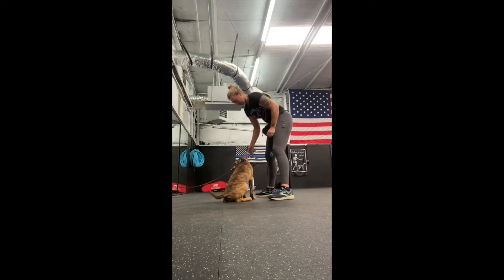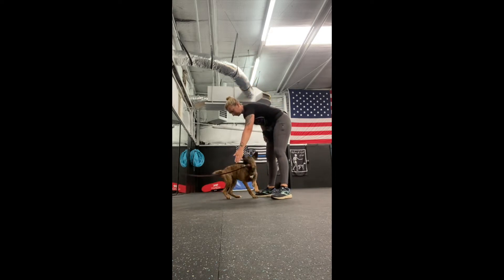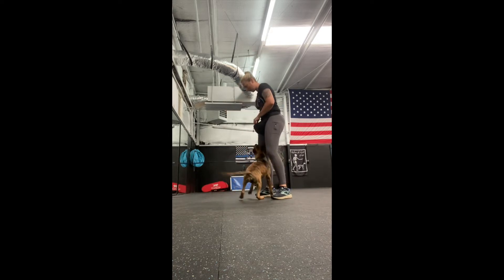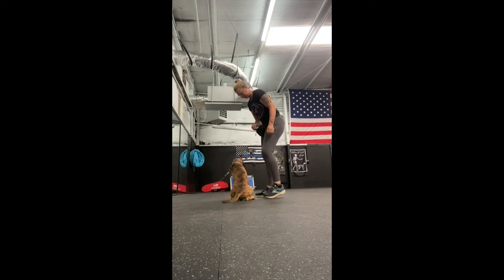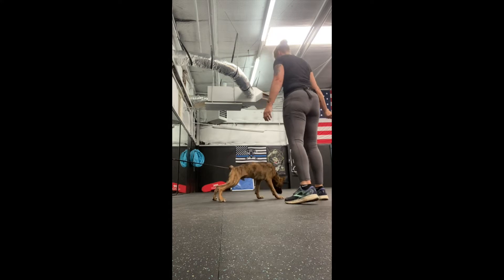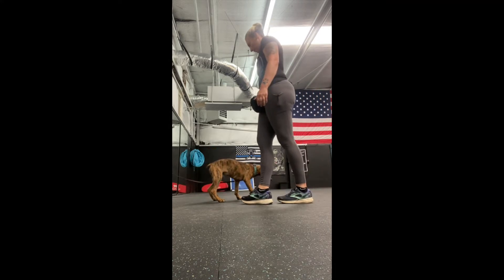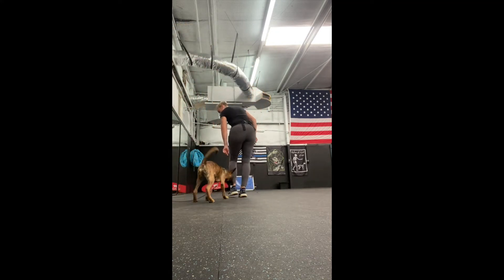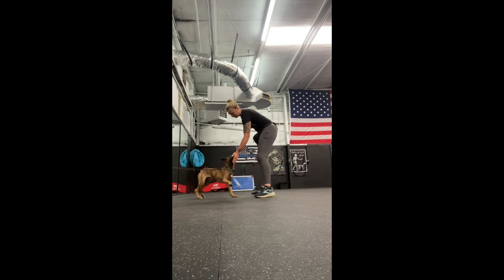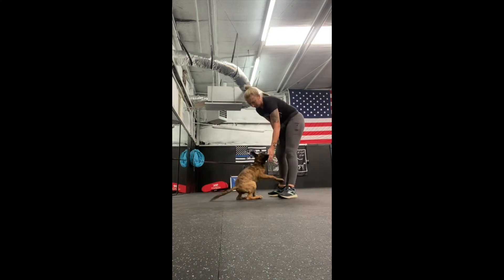Towards the end I'm also starting to introduce a command, saying 'touch' right before he's about to do it — that's how I'm putting it on cue. I'm also using the back tie, not only to minimize his ability to wander off and avoid me having to handle a leash, but it also creates a little opposition reflex, making him desire to pull into my hands.